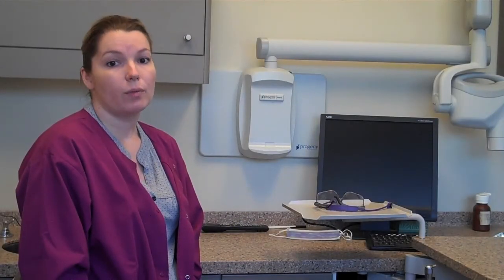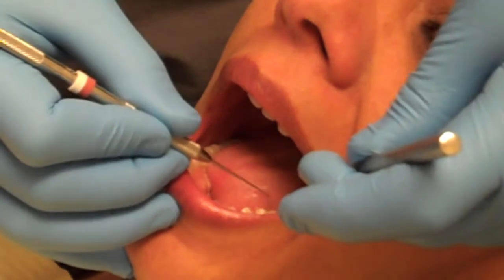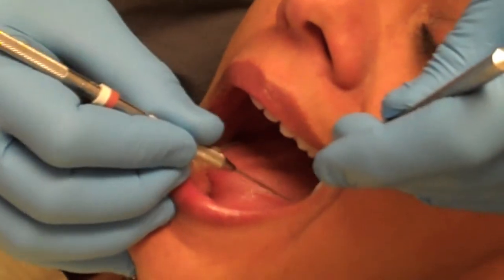Sealants hold up very well to normal chewing and can last several years before reapplication is necessary. Your sealants will be checked as part of your biannual exam to ensure they are intact and will be reapplied as needed.